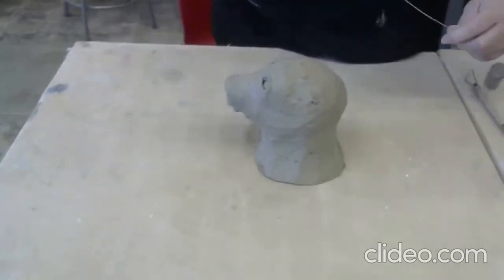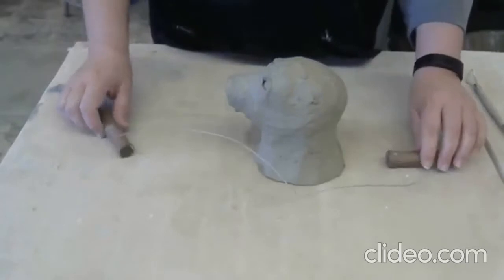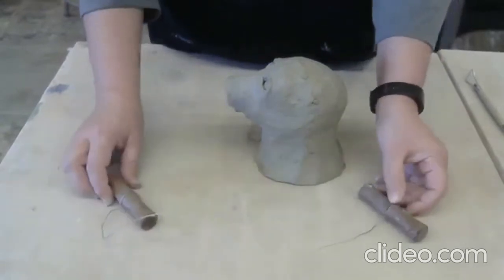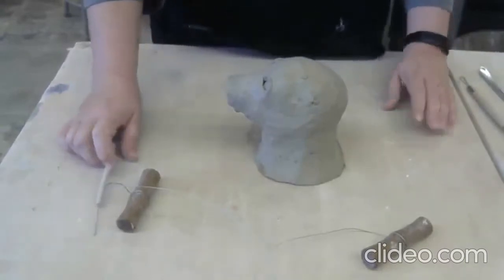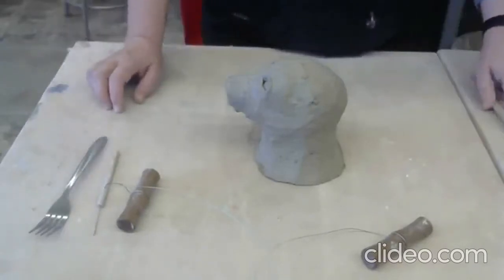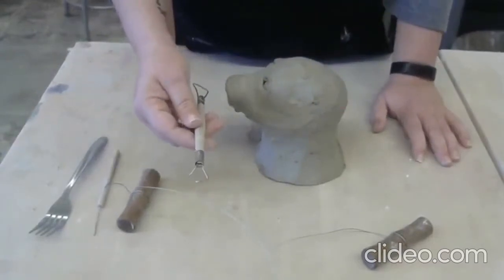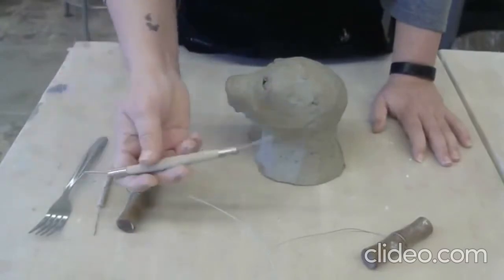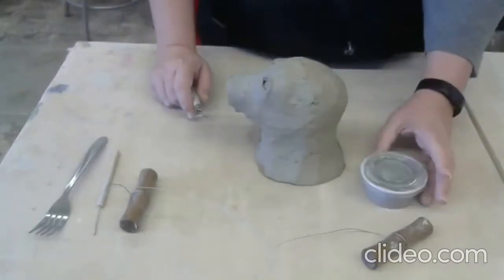You're going to need your clay cutter - that is your piece of fishing line with two washers. Some of you might also have the one with real wire and two handles. You're going to need your needle tool, and if you are in the studio you'll have access to a fork, which you could use as well. You're also going to need your loop tool - actually this is a wire tool. Some only have one end and look like a loop tool, but this technically is the wire tool with two ends. And then of course you want your slip.